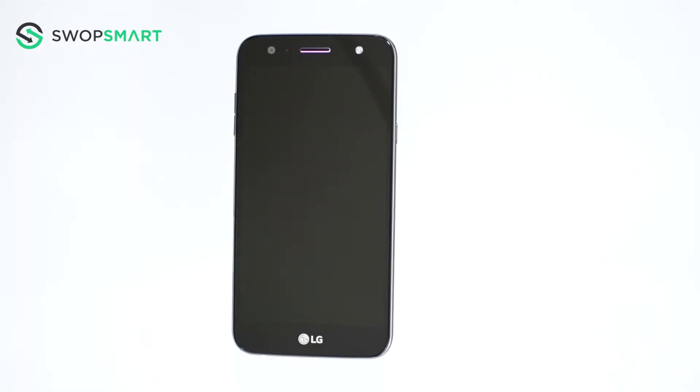Once the LG logo appears you will need to quickly release the power button while still holding the volume down button and then immediately press the power button again.